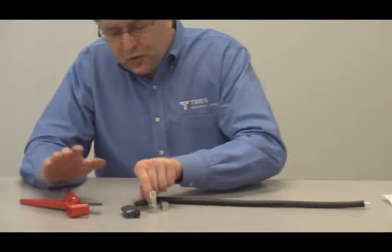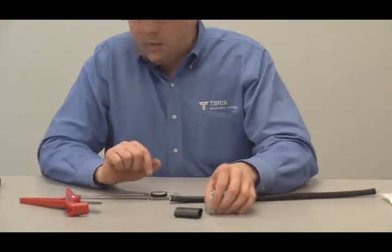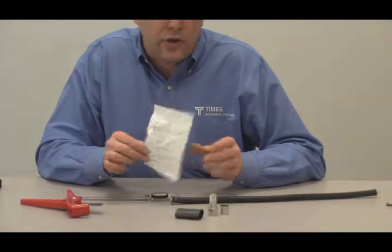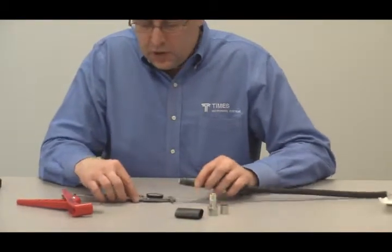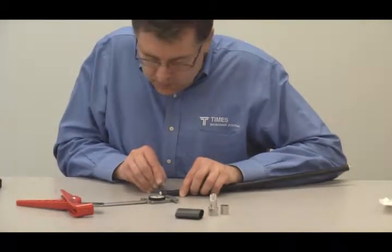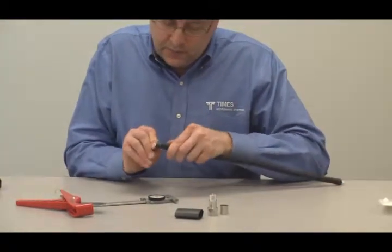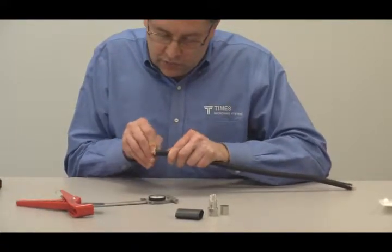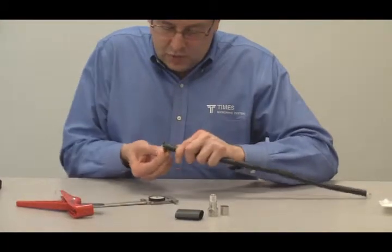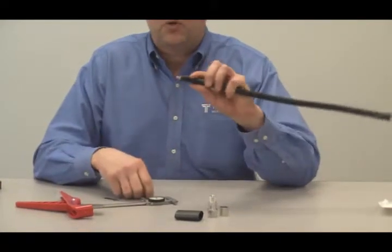Unfortunately, we don't have specific strip tools for the TRAN cable. In the back of the bag there are instructions showing the strip length for the center conductor, which is a quarter of an inch. Use a scale, ruler, or vernier, and take a flat safety razor to mark a quarter of an inch. Rock the blade back and forth and gently work it around the circumference of the cable until it meets up, then remove that piece of plastic to expose the center conductor.